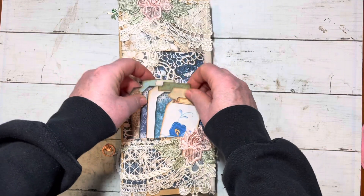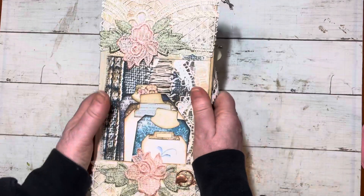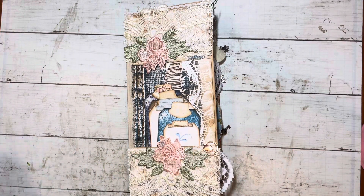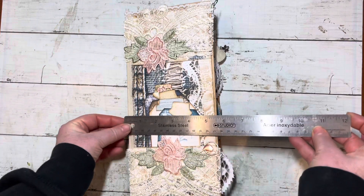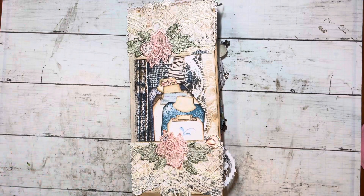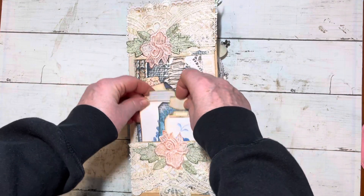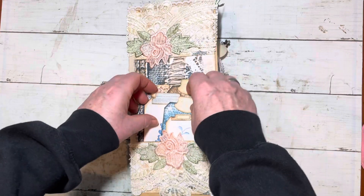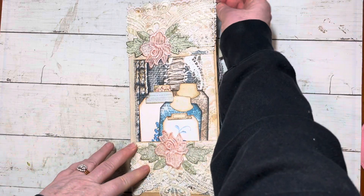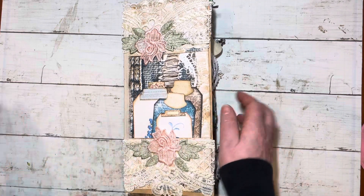That is the journal made out of an Amazon package — nice and squishy, you can hear it. Let's measure it just for fun: it measures 12 inches tall by 5½ inches wide. So it's tall, but for somebody that really does a lot of journaling, this is perfect. A lot of us don't always journal — we sit and look at our pretty little journals that we make. But there are really avid journalers that would be able to truly utilize the space and opportunities in here.